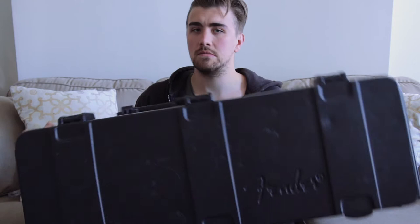So basically that hard case is all the protection you want with none of the portability. I was looking for the happy medium between ultra portable and ultra protective. Mono bags are a product I've wanted to check out for a while, and now seemed like as good a time as any. My needs led me to the M80 electric guitar cases.